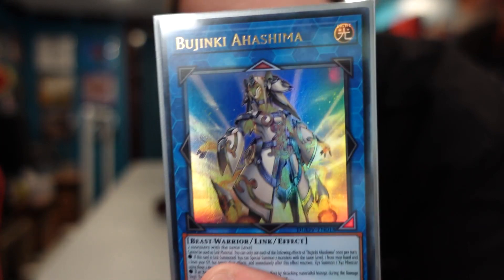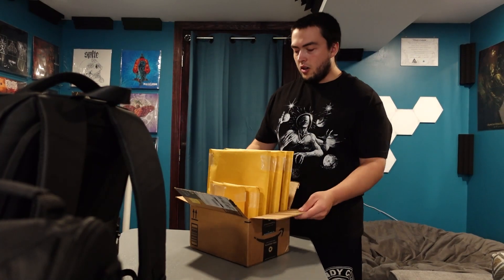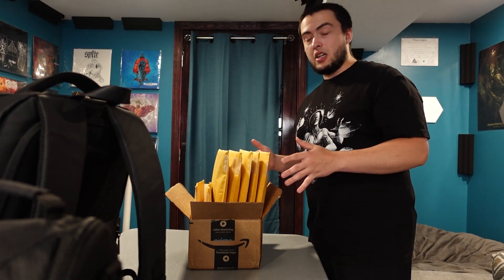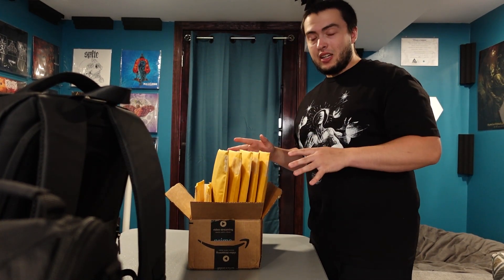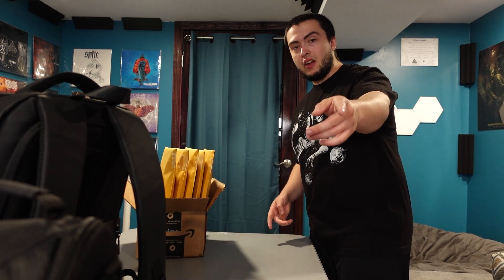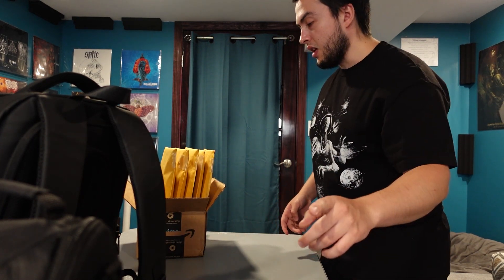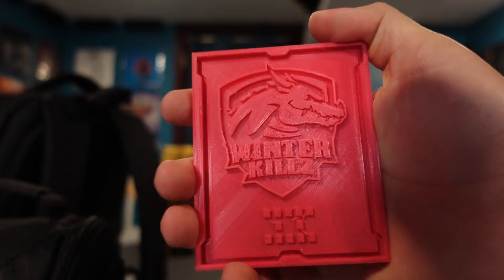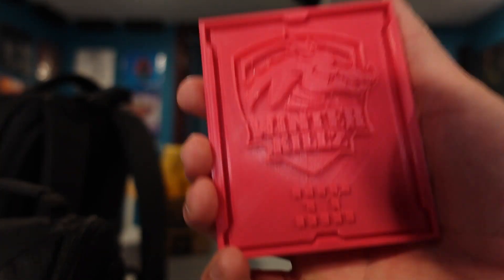I actually almost forgot — the other week I picked up a Euro print Ahashima from my friend Alex, so I want to put that in the deck. We also have all of the packages for giveaway winners that I've been meaning to ship out. I'm sorry it's been taking so long, I've just been very busy. I still need to package up the field center we gave away — the winner was announced at the start of the last podcast episode, so check out the podcast. Congrats to the winner — I'm gonna miss all these, I'll have one left after this.